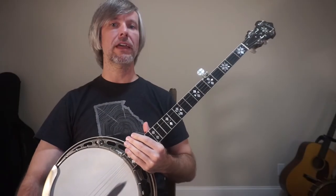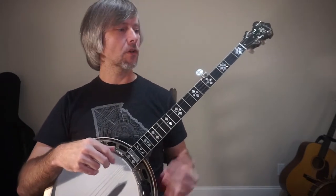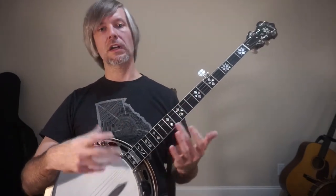Hey guys, welcome back. What I want to do today is talk a little bit about your left hand. We've talked a little bit about the right hand, so I'm going to focus in on this hand for a couple little series here.